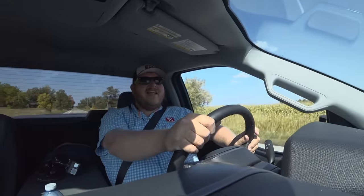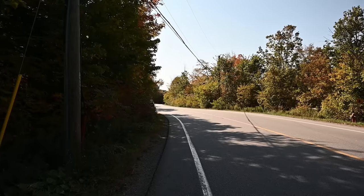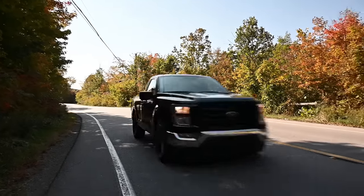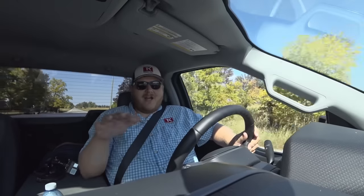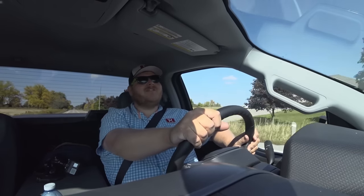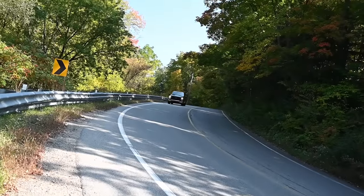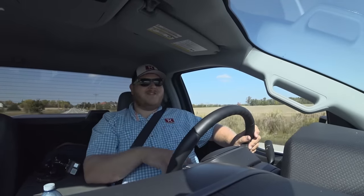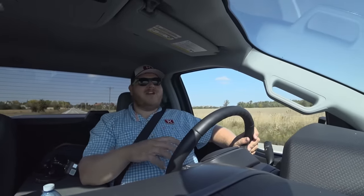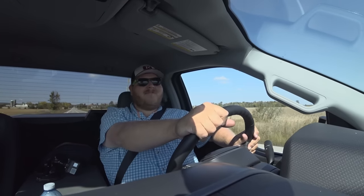It truly feels like it wants to go around that corner. There's a little bit of understeer — it's pushing wide a little bit compared to a sports car with an even lower center of gravity. But for the most part, the handling improvement here is absolutely massive over a stock F-150, making the truck that much more fun. A lot of sport trucks of the past were just an engine and no suspension, but Ford has really brought it together — you get the power and the handling to match.